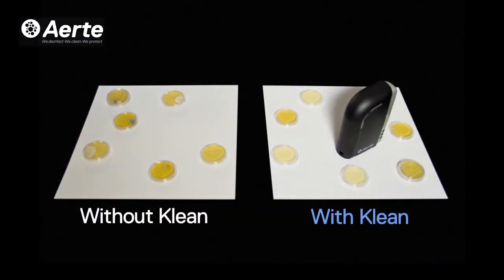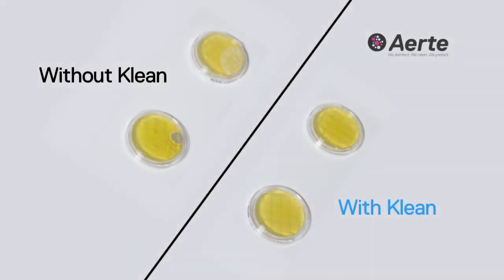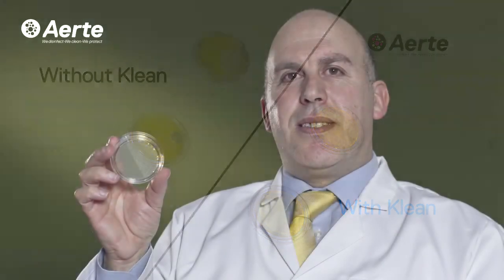Five out of the six plates showed growth, whereas the plates that had the device working in the environment did not show any growth. The conclusion we can draw from this is that the product helps to significantly inhibit the growth of bacteria and fungi, even under favourable conditions.